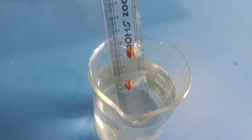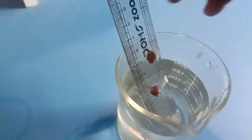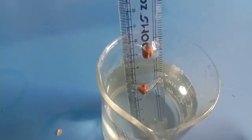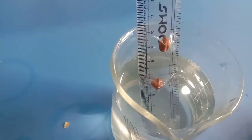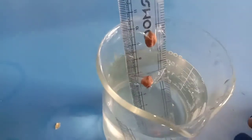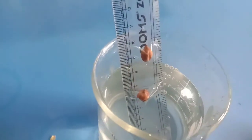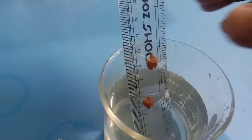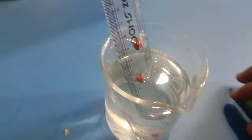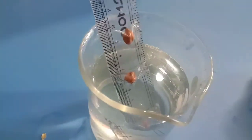We are working experimentally on the germination of seeds. A ruler is taken and at different positions, gram pea is tied. The lower position is totally immersed in water, the middle bean is halfway immersed in water, and the upper one is kept away from the water. Our aim is to show germination of seeds and what conditions are required for germination.